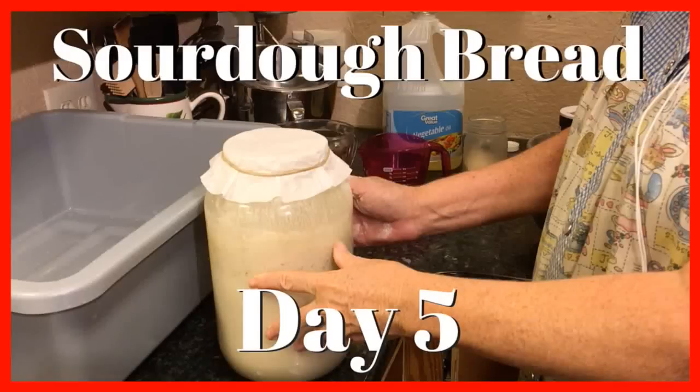Hey guys, we're live at the moment. Bear with us — we are trying Wirecast for the very first time. I'm going to see if I can transition to Patty's camera. There she is. Hey everybody.